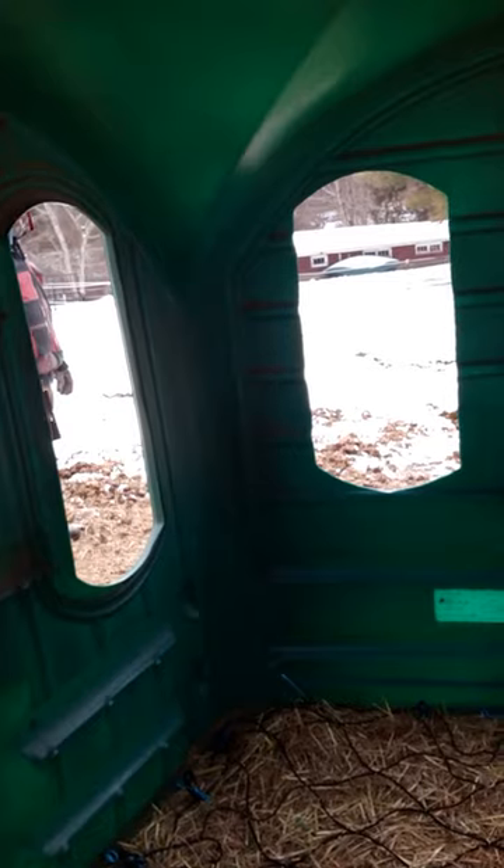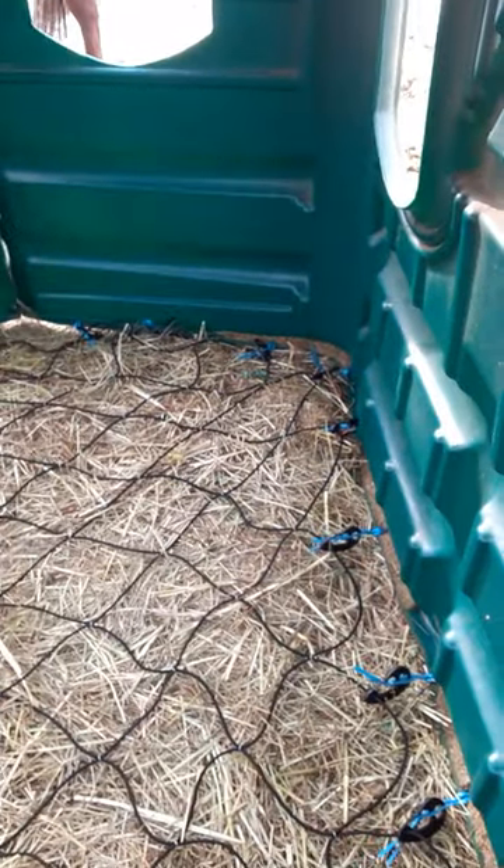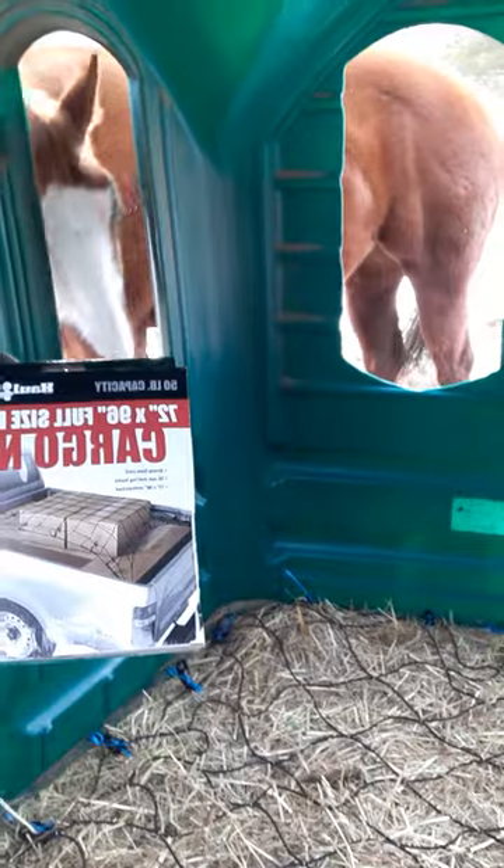Here's our hay hut. We've used those slow feeding hay nets in here for our round bales — they get destroyed. We piece them together, use carabiners, and end up with 100 carabiners in it. The holes are a little too small, so Carl devised a solution: he bought a cargo net for the back of your truck. This is what we bought — we're going to give this a try. We got it at our local Harbor Freight for fifteen dollars.